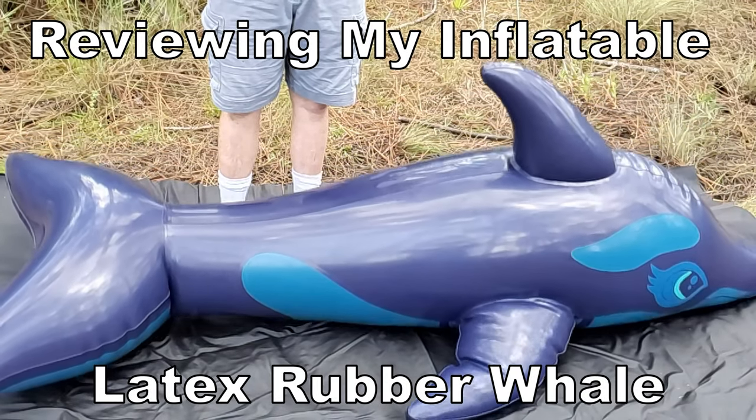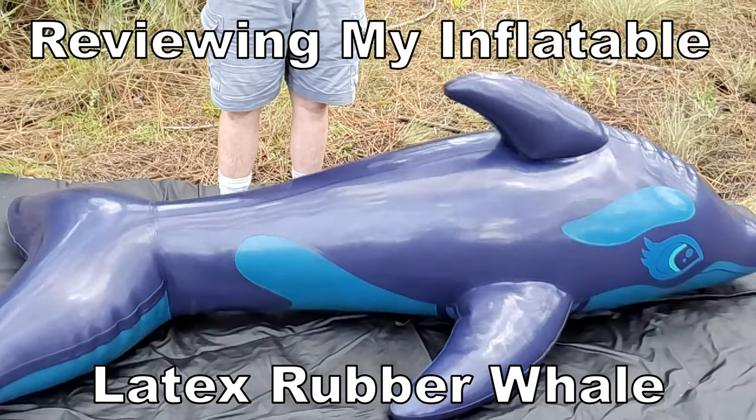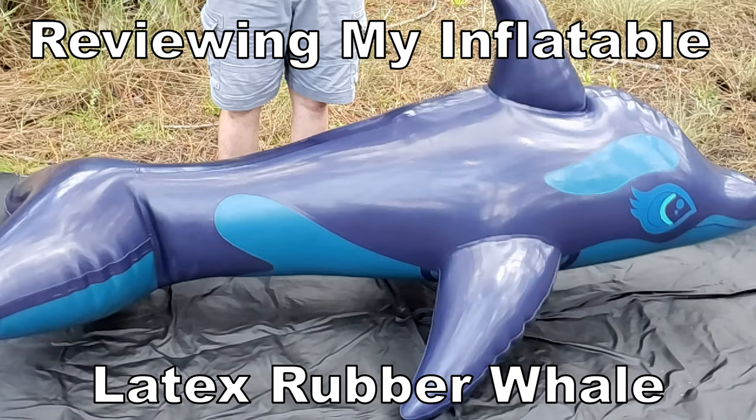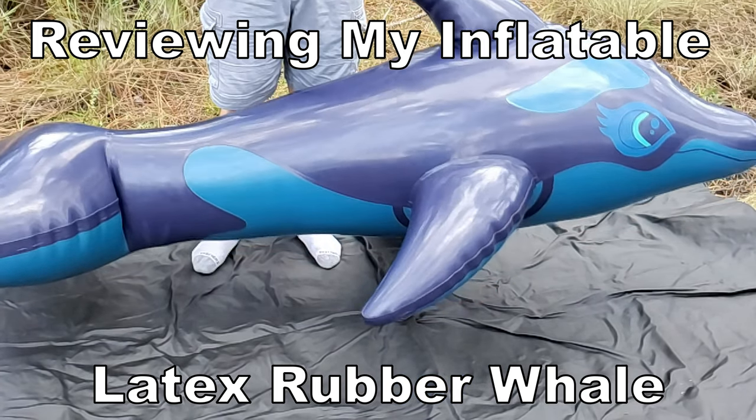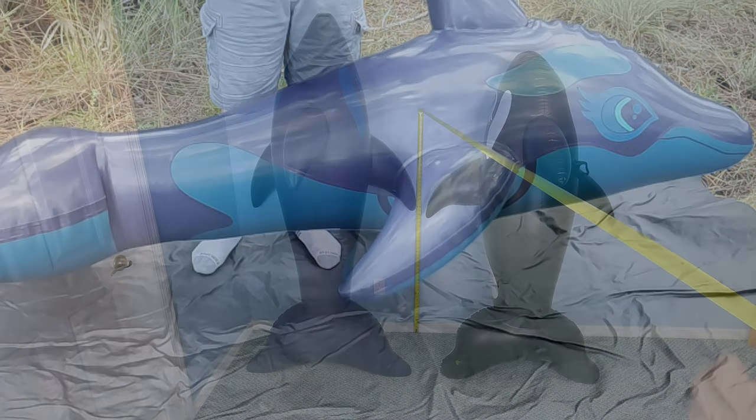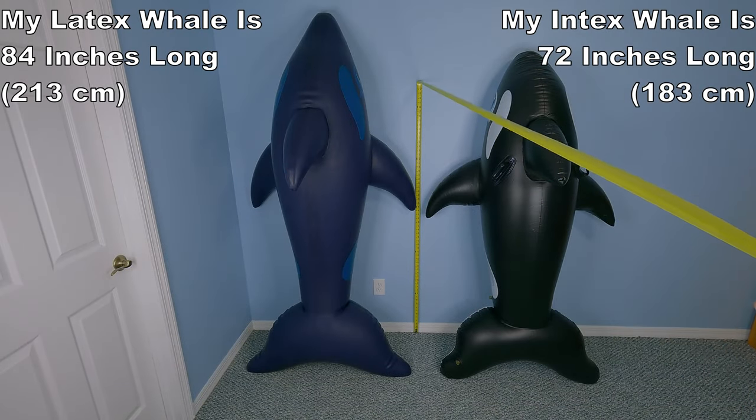Of all the inflatable toys I have shown off, none of them have generated anywhere near as much curiosity or as many questions as my latex inflatable whale. So, I figured it would make sense for me to do a review video answering some of the most frequently asked questions.